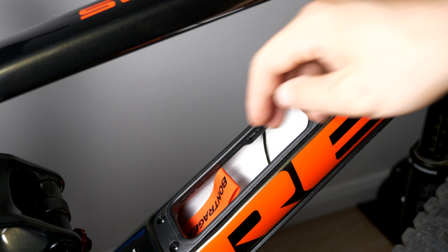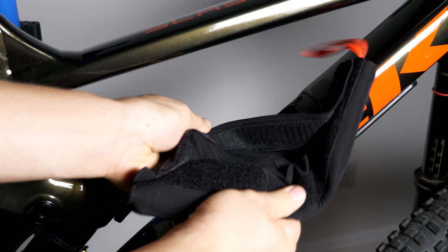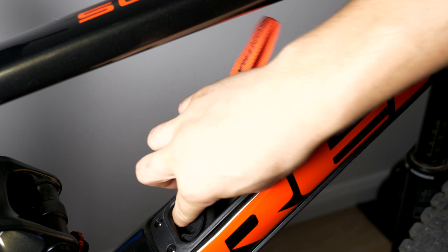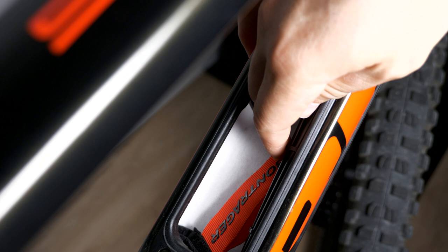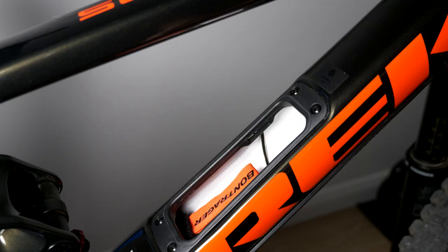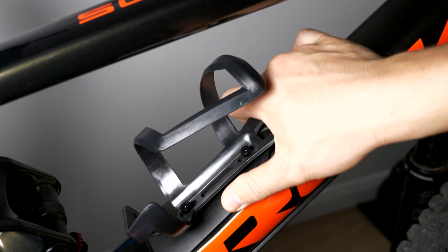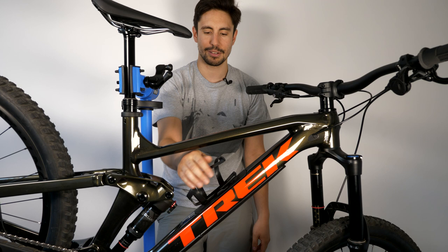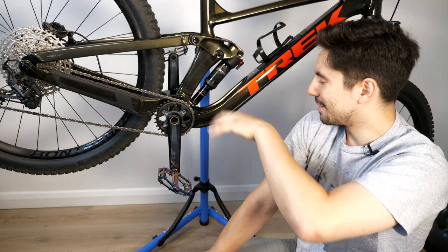The frame also has integrated storage — you can remove a panel and there's a bag inside to carry a flat kit. You could fit a spare inner tube, a pump, multi-tools, even energy bars or a chocolate bar. It also comes with a side-loader bottle cage, which is handy because a top-loader just won't be accessible with this frame design — the side loader lets you fit a small bottle in there.